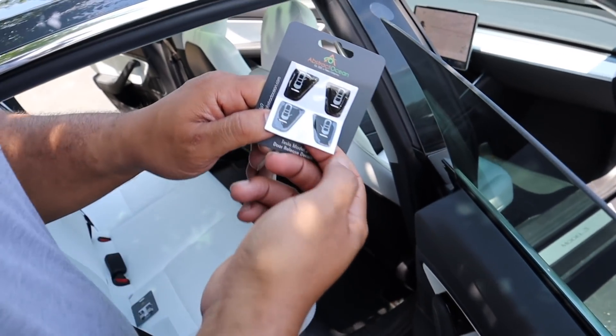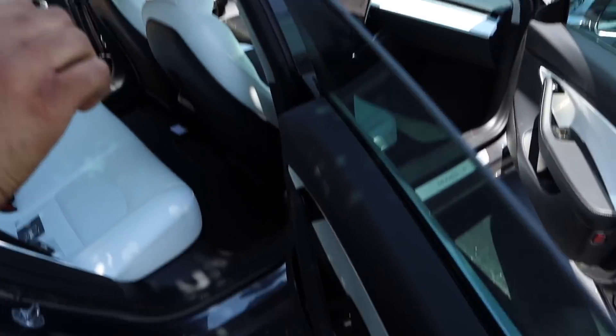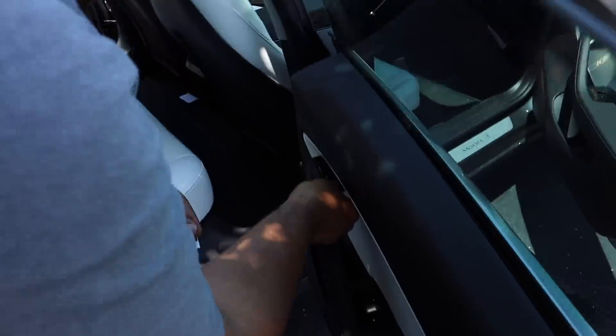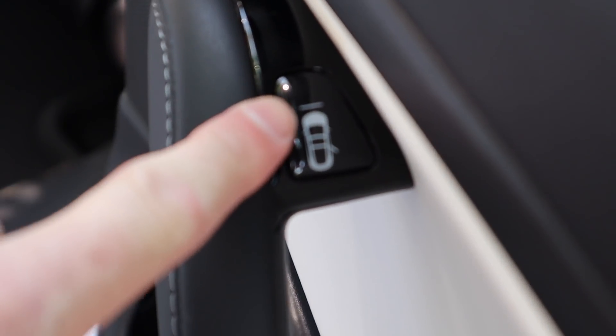These are door popper buttons so your passengers know how to get out. Normal people who don't have a Tesla can get confused. We went down to Florida on vacation and my sister-in-law was in the back seat — she said 'How do you get out? This one doesn't have a handle!' They just stick right on and even have a slot for the light to come through at night.